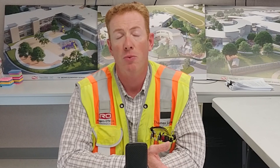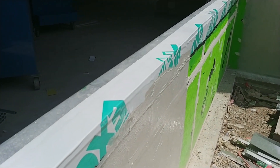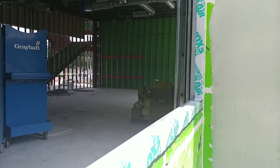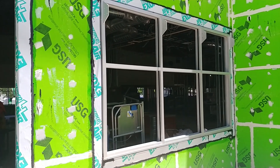Once all of that detailing is complete, you're going to flash your window openings. Your window opening is the same size as your window frame, but it's hard to get that waterproof just right. So we use a piece of what we call peel-and-stick, which is just a thick piece of tape that rolls over the sheeting and into the framed opening.